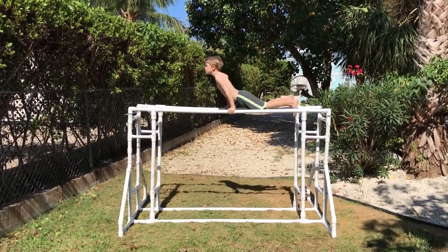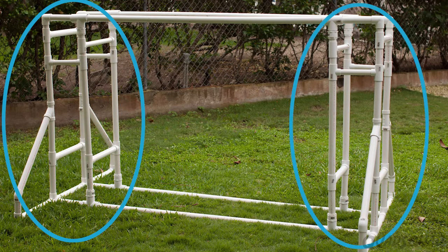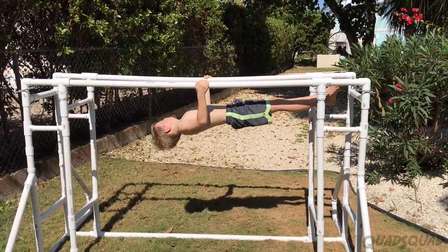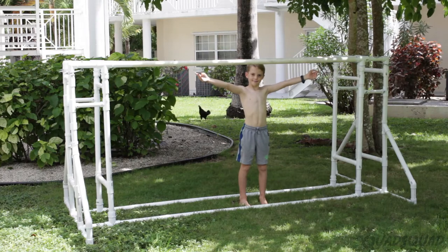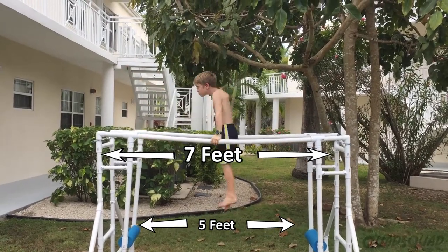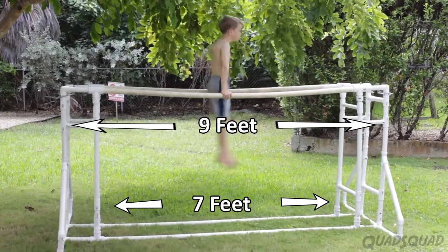First of all, there are two sections on each side to give them strength and stability. Second, there are the bars that determine the length. You can make these bars anywhere from seven to nine feet. Seven feet gives an inner swing area of five feet, and a nine-foot length gives you an inner area of seven feet.